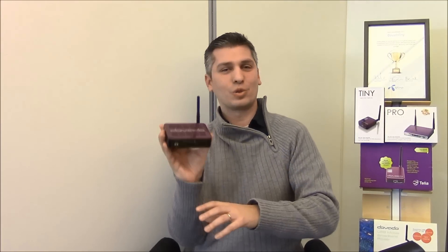For more information on SpotBoost and the Davado TinyAC router, please check out our website at www.davado.com. You'll find the product in a store near you. Thank you very much. Bye-bye.